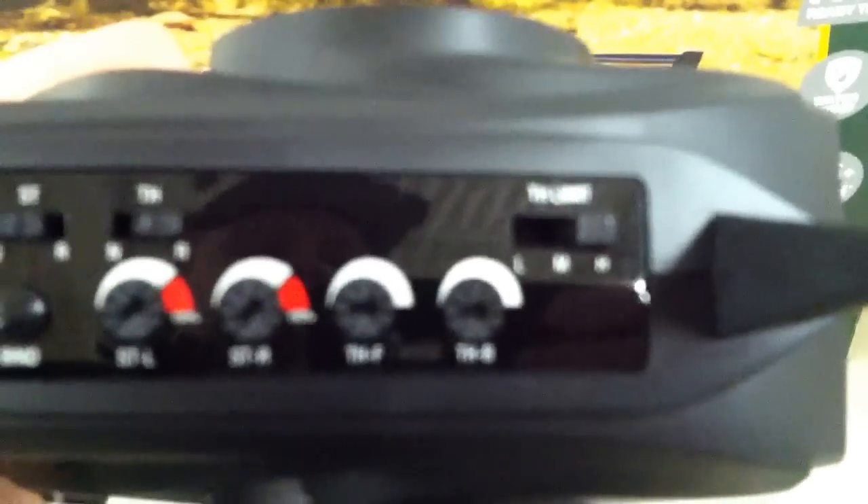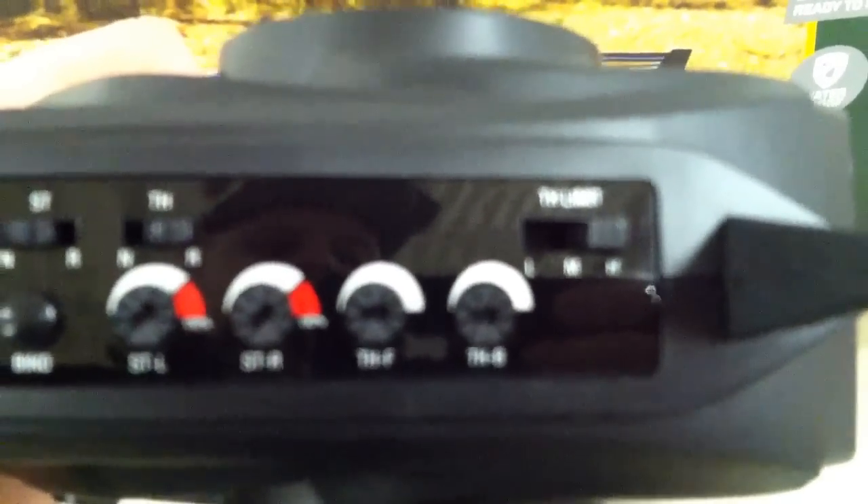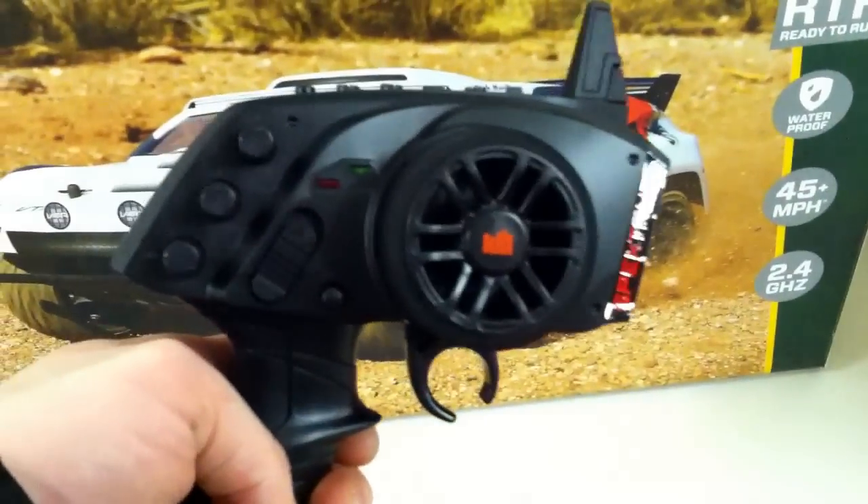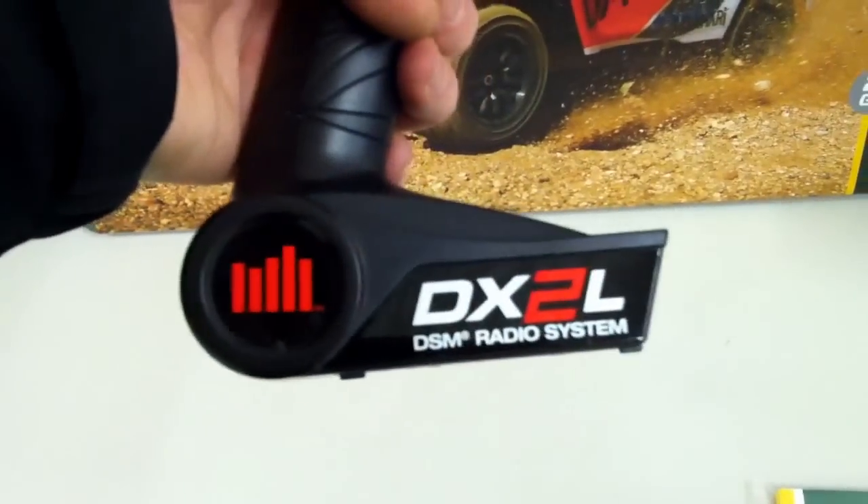So we got it out of the box here. It comes with the DX2L 2.4 transmitter, same as the Kimura. It's got the low, medium, high throttle limit, which is pretty nice. A lot of people will be happy with that for their kids to slow it down, tame it down a little bit.